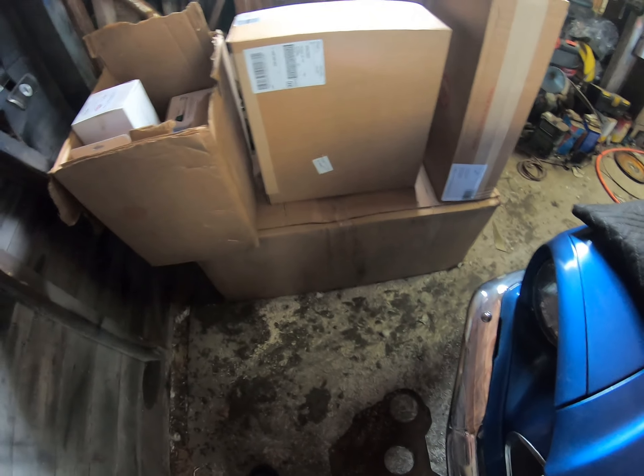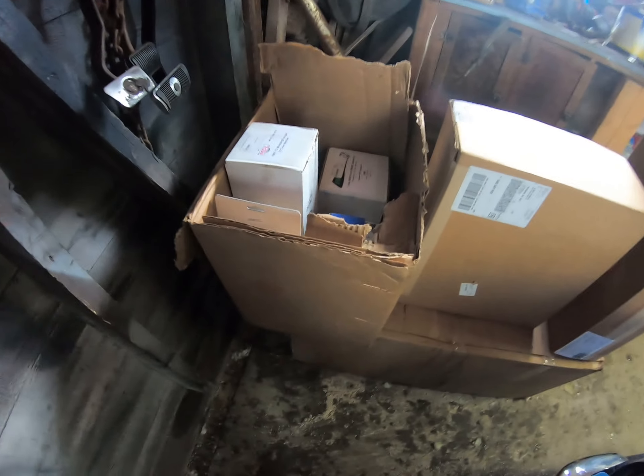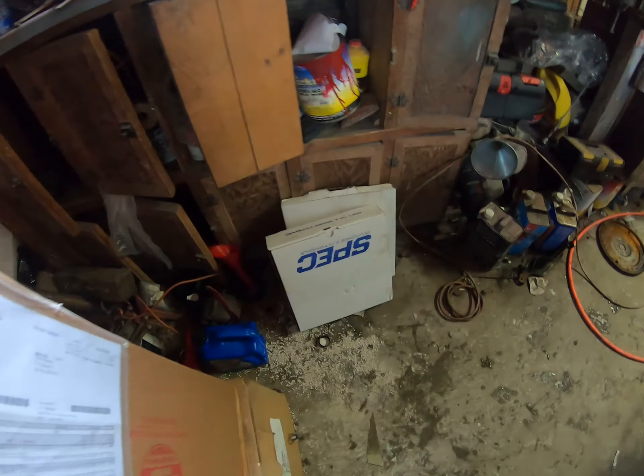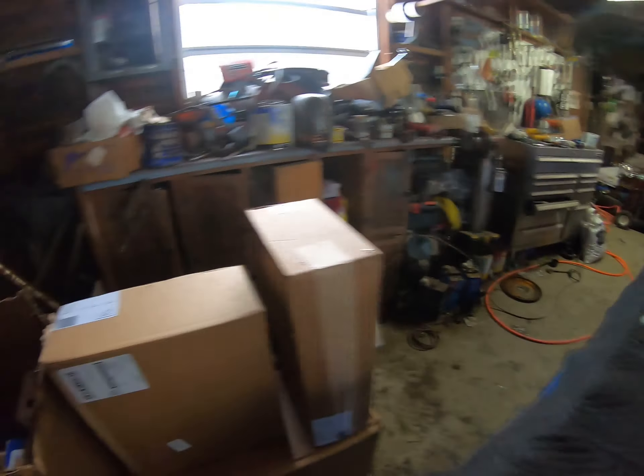A bunch of the parts came in. I think that's the transmission in the bottom box — that box was pretty heavy. I opened it up and took out the flywheel and the clutch assembly so I could actually carry it. It was a tough job carrying that transmission. Let's see what else we've got — this is a crossmember.